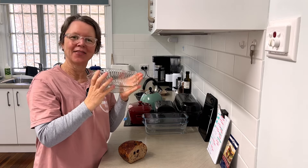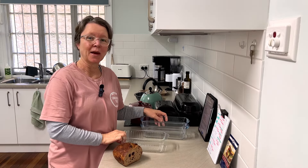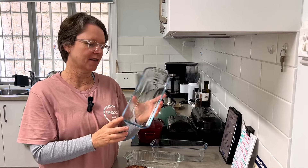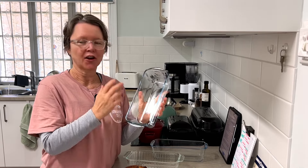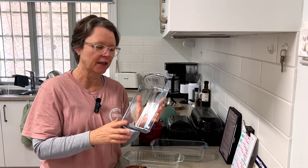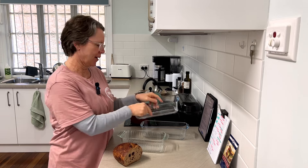Glass pans are great in that they don't have any coatings — they'll never corrode, they don't need coating to stop rusting, and they don't need non-stick coating if you grease them properly. They're just pure and simple, and I really love that about them — plus I think they're very beautiful.